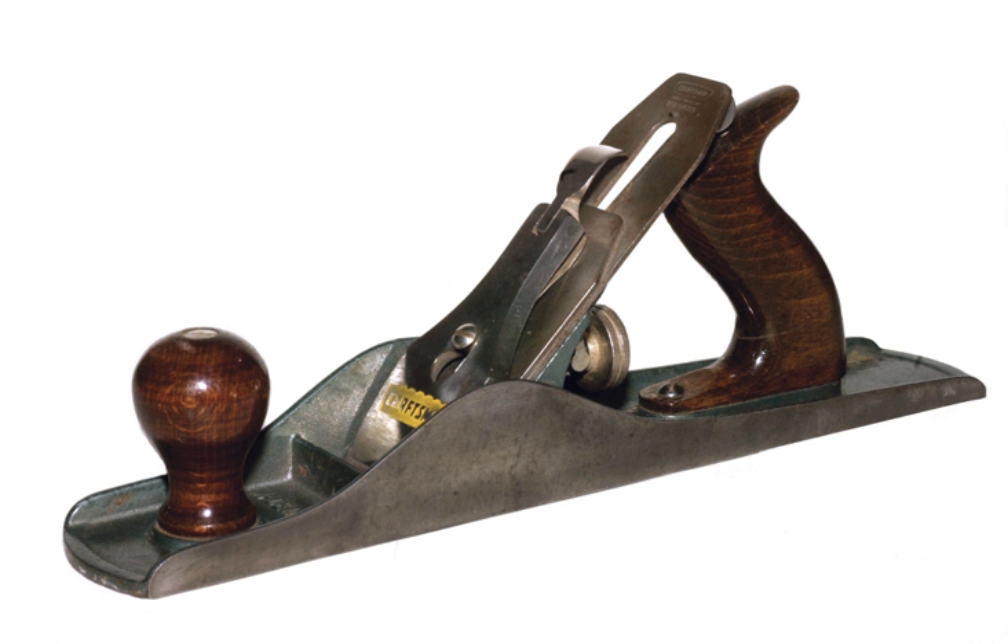Hand planes are generally the combination of a cutting edge, such as a sharpened metal plate, attached to a firm body, that when moved over a wood surface, take up relatively uniform shavings, by nature of the body riding on the wood, and also by providing a relatively constant angle to the cutting edge, render the planed surface very smooth. A cutter which extends below the bottom surface, or sole, of the plane slices off shavings of wood.